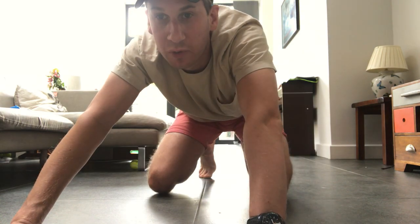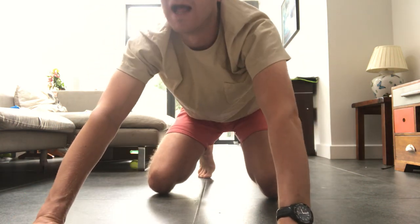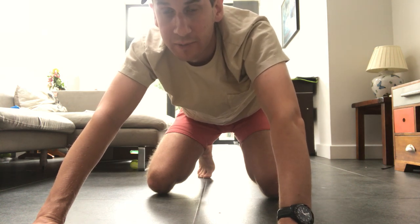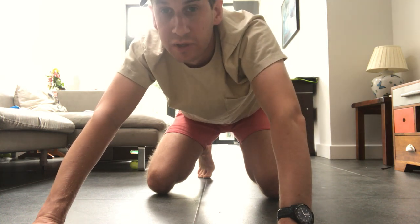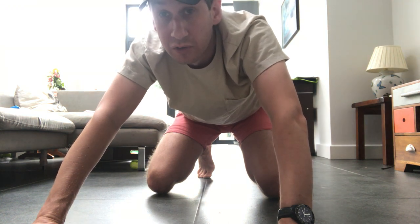Hey, good morning girls! This is a training video tip — the kids are laughing at me, I'm just gonna carry on. What we're going to talk about is what's called front foot or toe strike running.